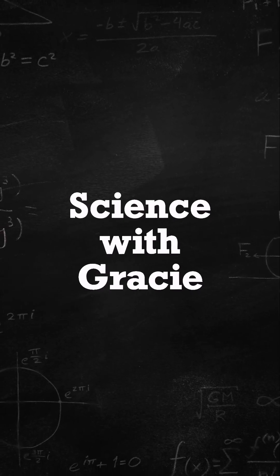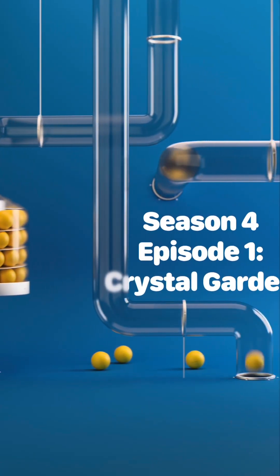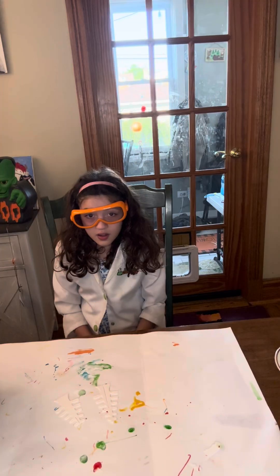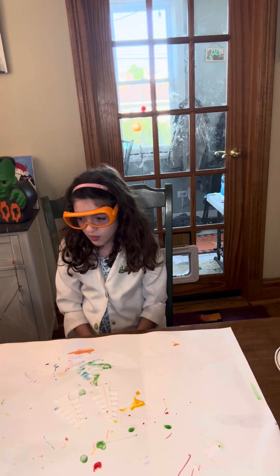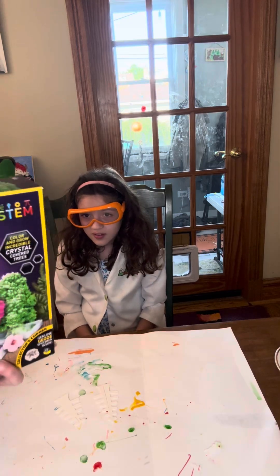Science with Grizzly! Hi! Welcome to Science with Grizzly. Welcome to Crystal Garden, Season 4 premiere. That's right — welcome to the Season 4 premiere.